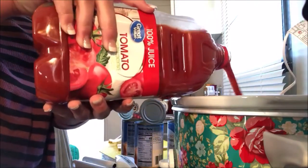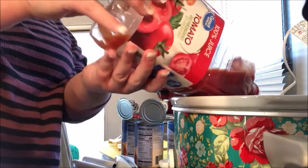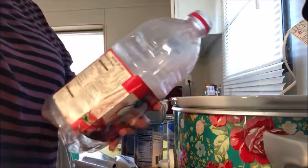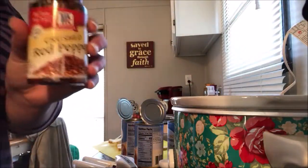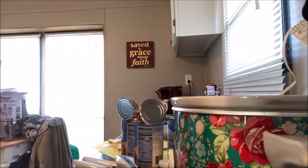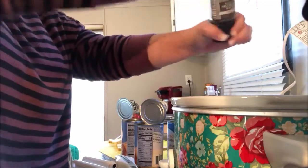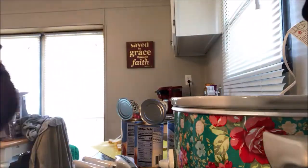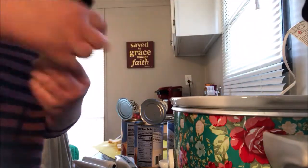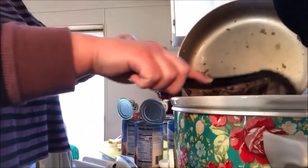First we're going to add a whole container of tomato juice — I got this one from Walmart but you can get it from any store of your choosing. Next, just like my chili video, we're going to want to season the tomato juice with all the seasoning we used for the meat as well, just because we want some flavor in that juice — we don't want it to be bland.